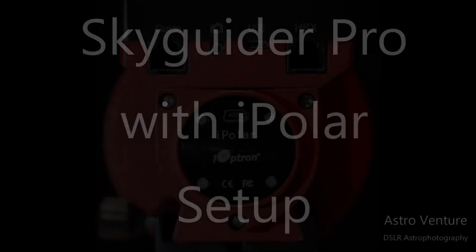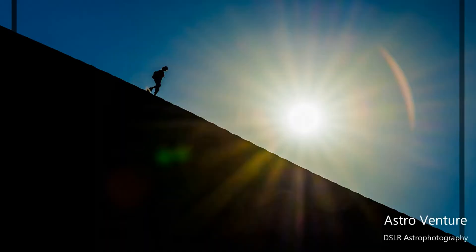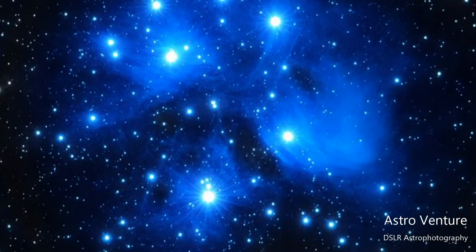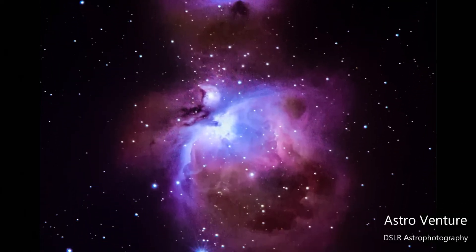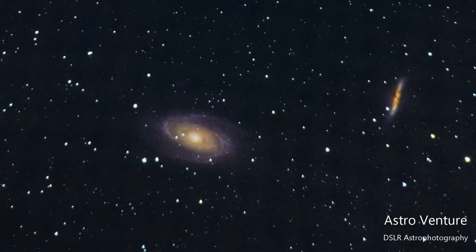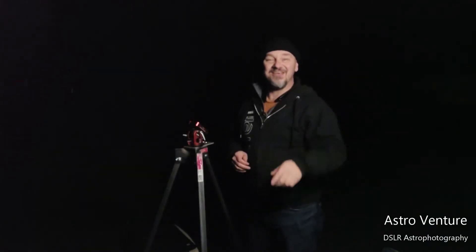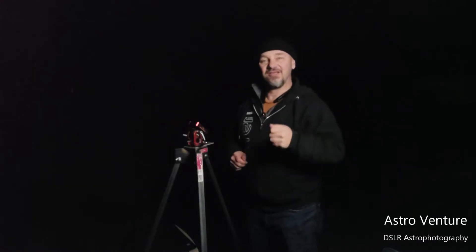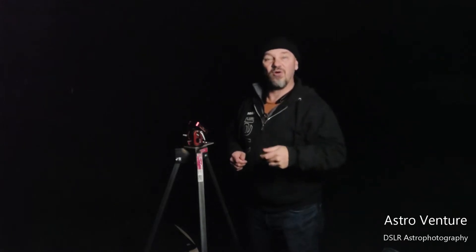Welcome to AstroVenture, the DSLR Astrophotography Channel. My name is George and this is the astrophotography channel for DSLR or mirrorless camera bodies combined with the lenses we already own and a simple star tracker like the Skyguider Pro or the Star Adventurer.